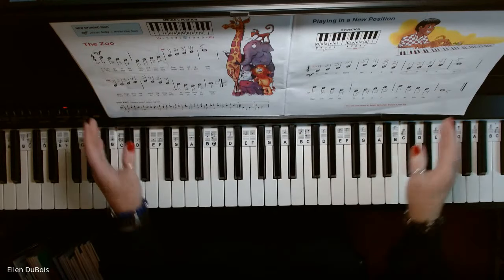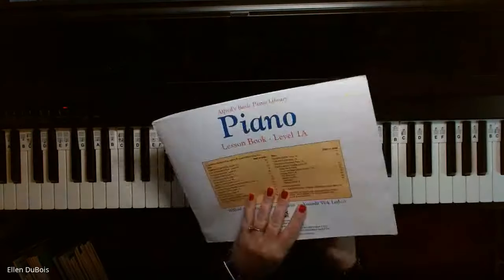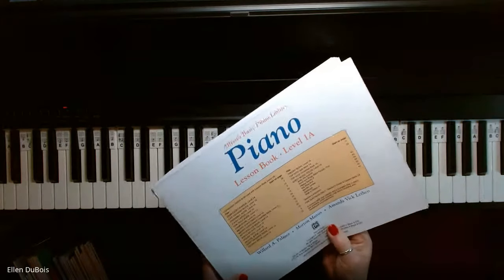Hey everyone, it's Ellen from Rhapsody Music Lessons, and on page 22 of the Alfred's Basic Piano Library Lesson Book Level 1A,